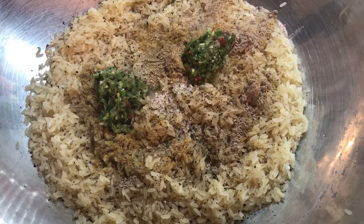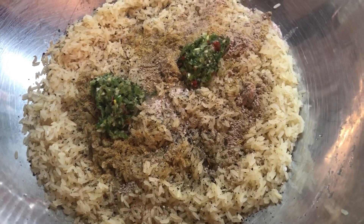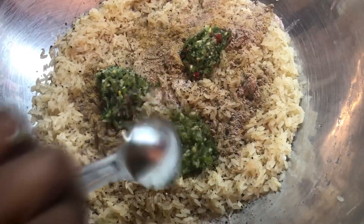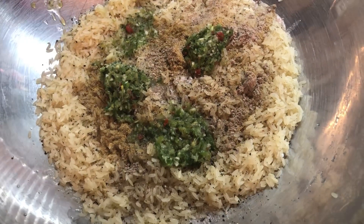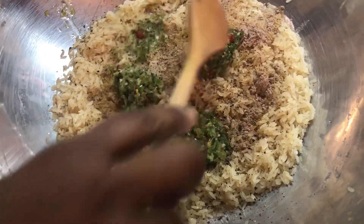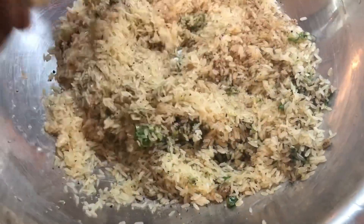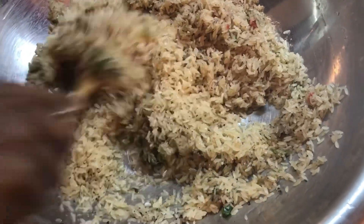This green seasoning has thyme, fine thyme, broadleaf thyme, garlic, green onions, and maraberry pepper. This is about four tablespoons of green seasoning. And now we're going to mix this rice up nicely with all those ingredients. It already smells nice.